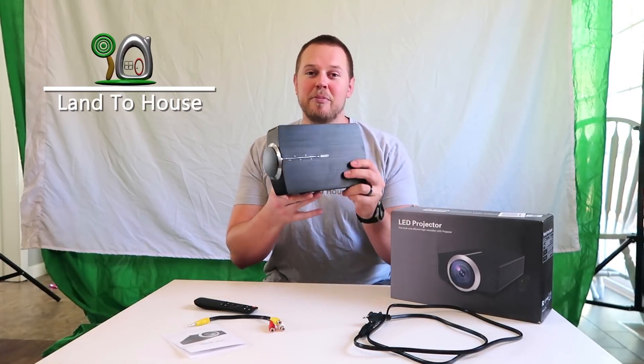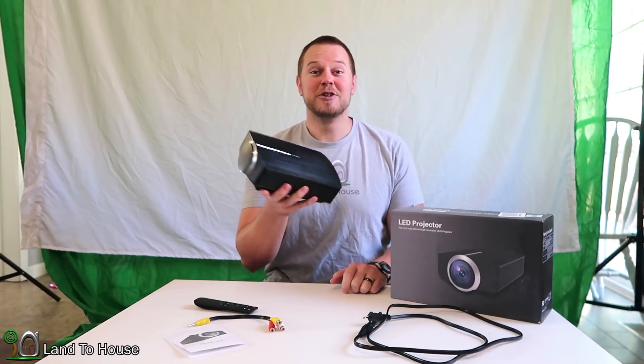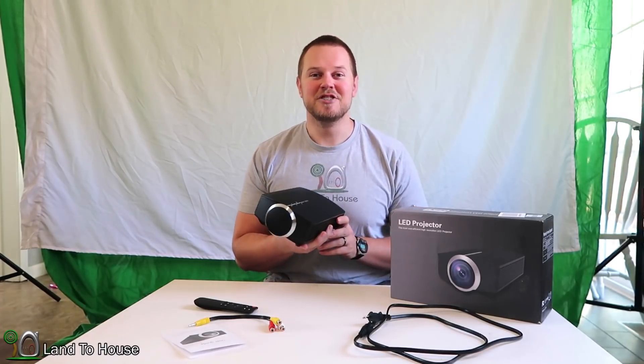This is the Omser LED Mini Projector. I just received this from Amazon, and I'm going to do a short review and test of this product. So let's jump into it.